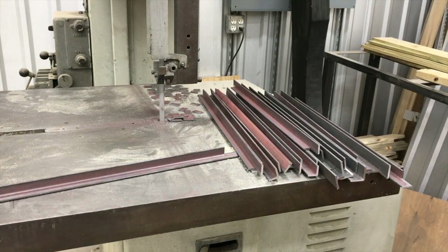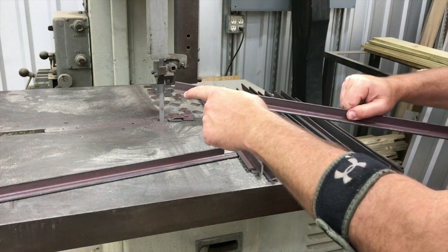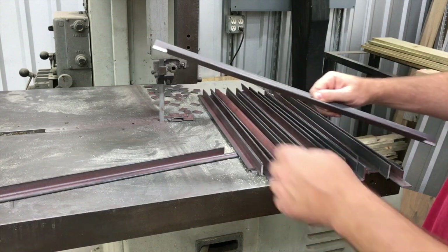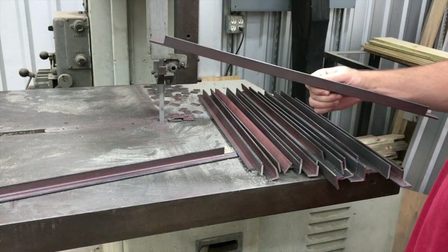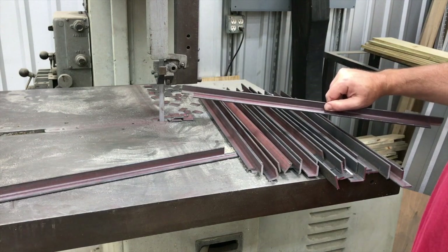Hey, what's up guys. Doing a little production work here on these angle iron brackets that I'm making. They have a notch out of each corner on a 20-inch piece, and then I've got to put a hole in each one. These are going to be brackets for the filter system on my paint booth I'm working on.